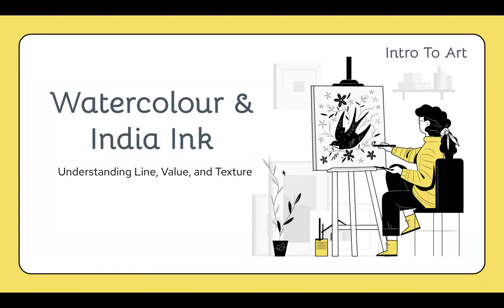We are reviewing our understanding of line, value, and texture throughout this lesson, so it might be a little bit repetitive. That's just because we're going to do this over the course of a couple of days.